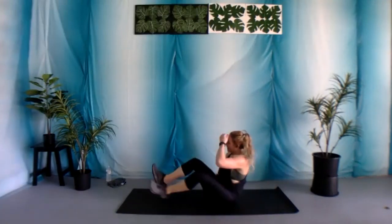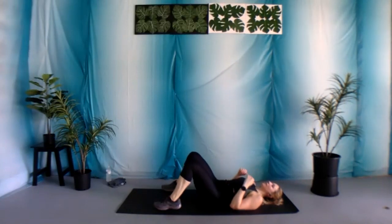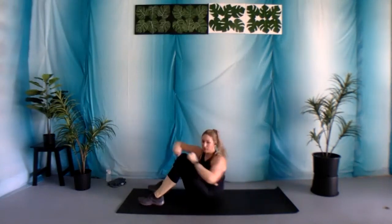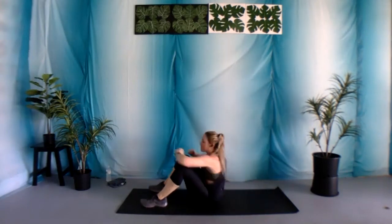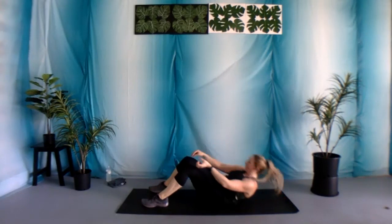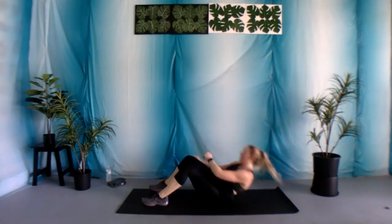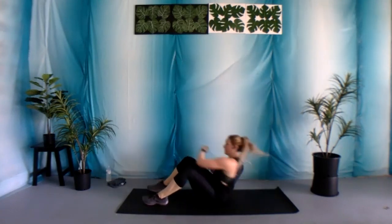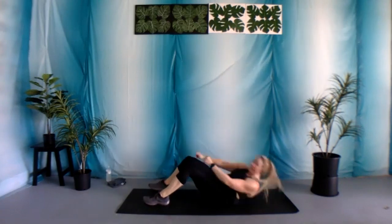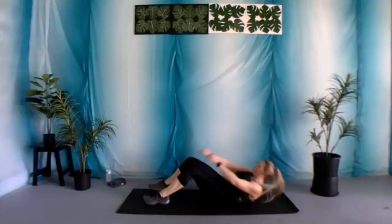Coming on down. Nice work. We got those sit-ups with two jabs. Again, feet stay firmly planted into the ground. Let's go again. That recovery isn't long, but this workout is short. It is only 12 minutes — you've really got to push yourself in these 12 minutes. Halfway there, 15 seconds. Three, four, five, three, two, and one.